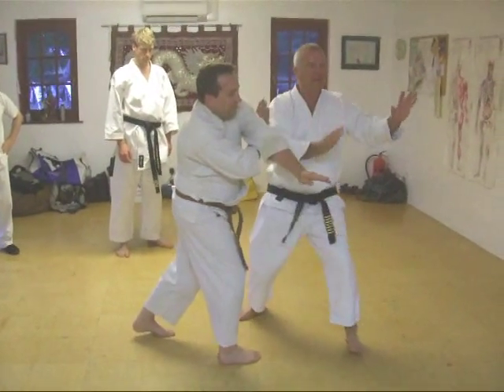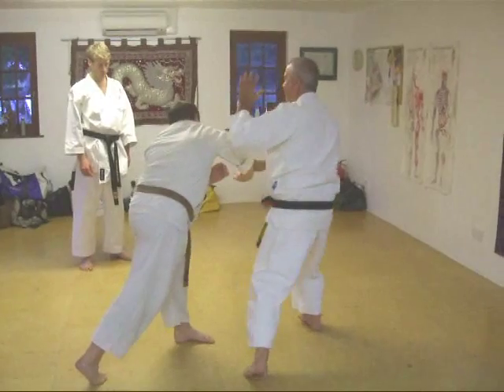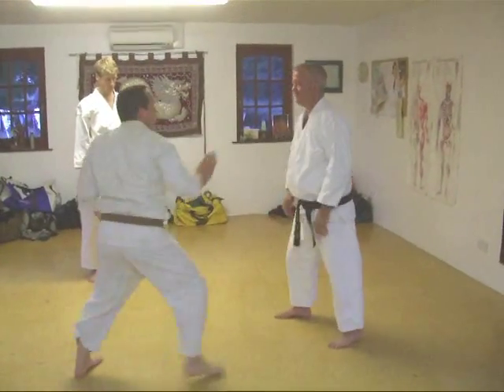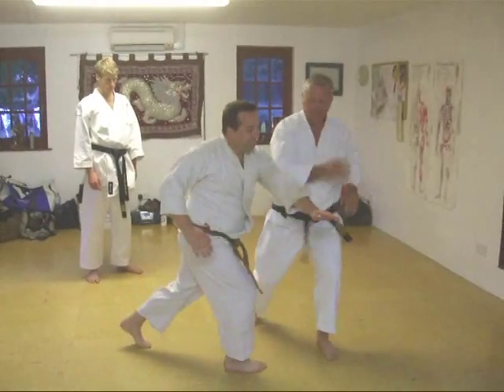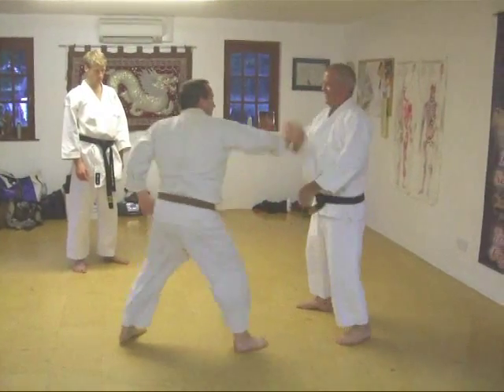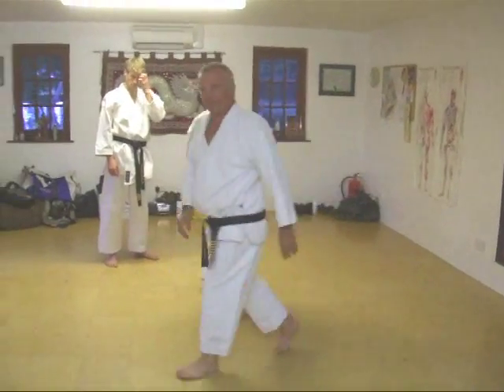Over that hand there. Faster, faster, faster, faster, faster. Can you do it at that sort of speed?